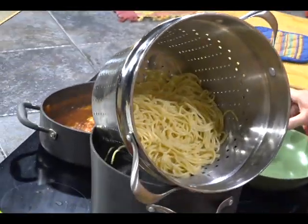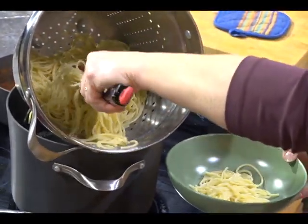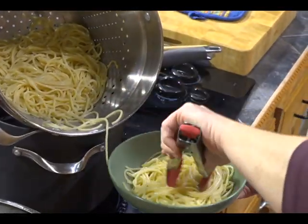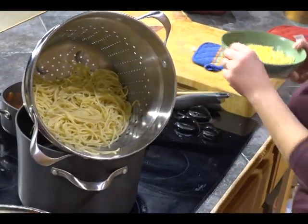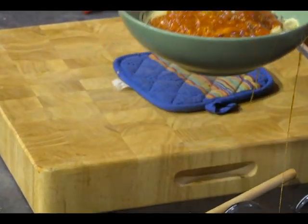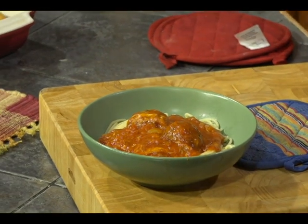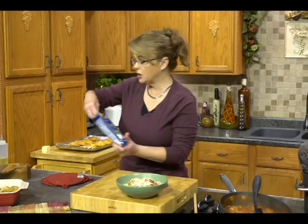I love this little strainer because it drains the pasta right out. You can put a little pasta or a lot depending on how hungry you are. Then take some of your sauce with some of those meatballs and put that on top of your spaghetti. Top it with some grated Parmesan or more of your mozzarella Parmesan blend, whatever you like.